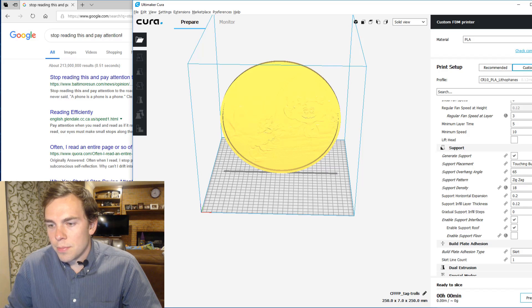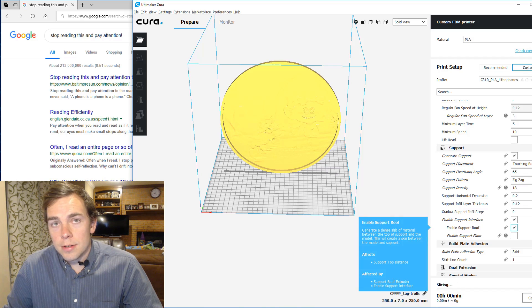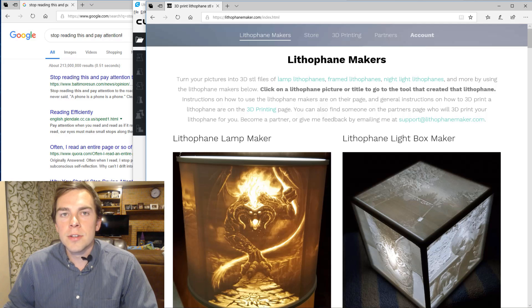You just hit prepare and then it slices, and then you print it. So now we need to design the rest of the lithophane.